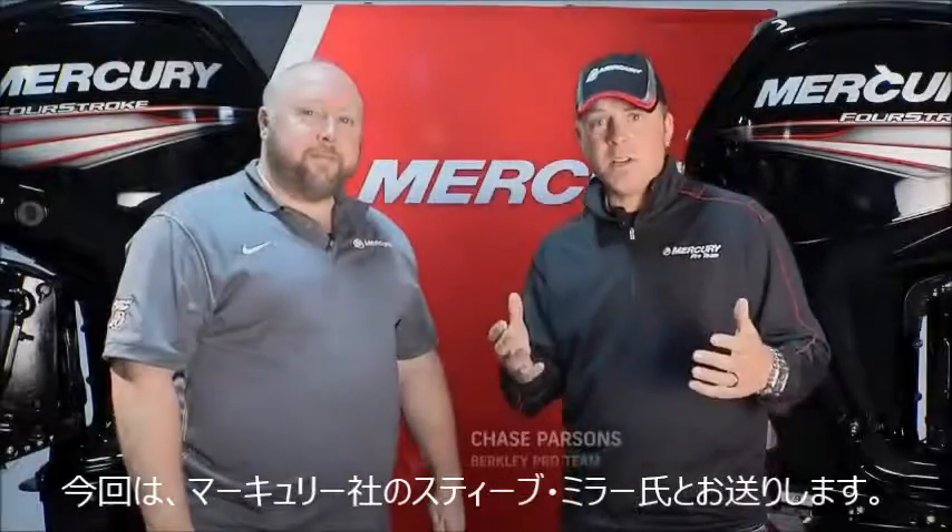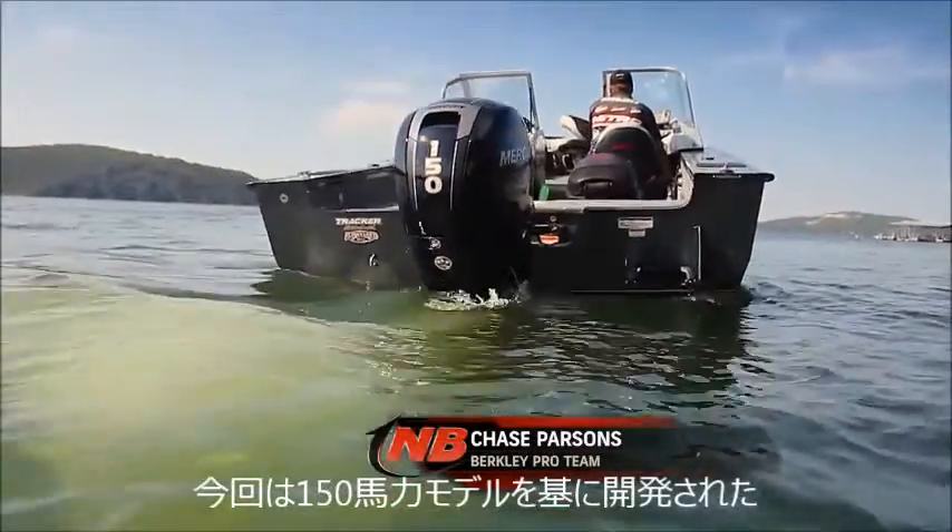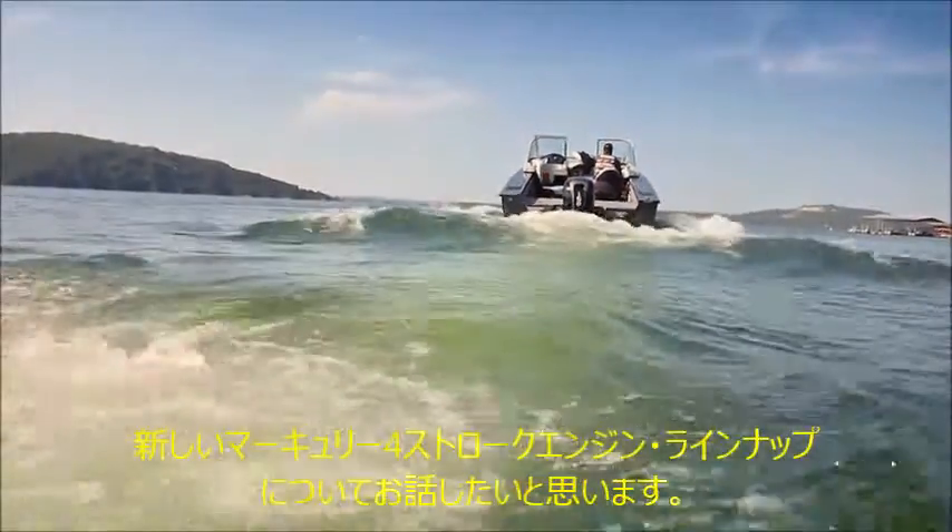I'm with Steve Miller, who's a senior category manager of pretty much all the engines here. We especially want to talk about these new four-strokes, something that's built off the platform of that 150 four-stroke that's been so successful over the past few years.